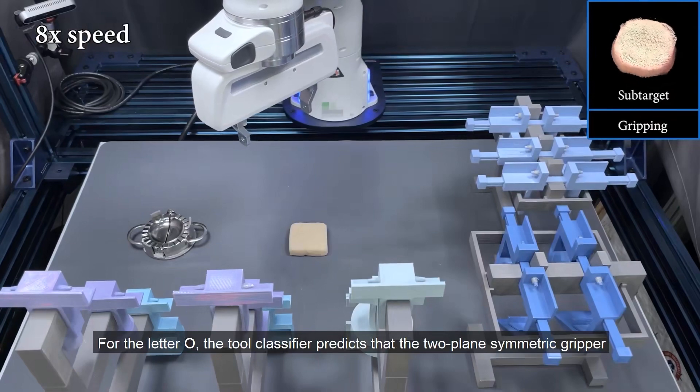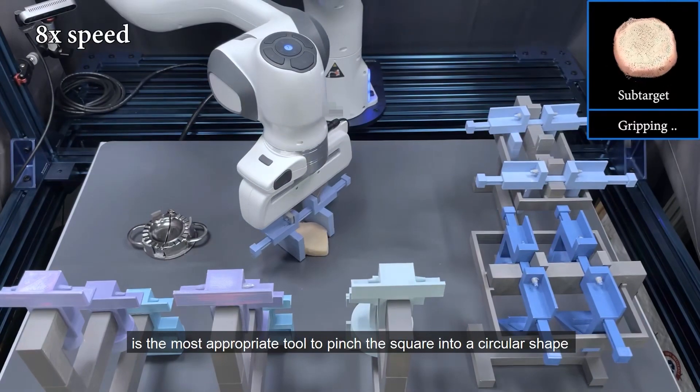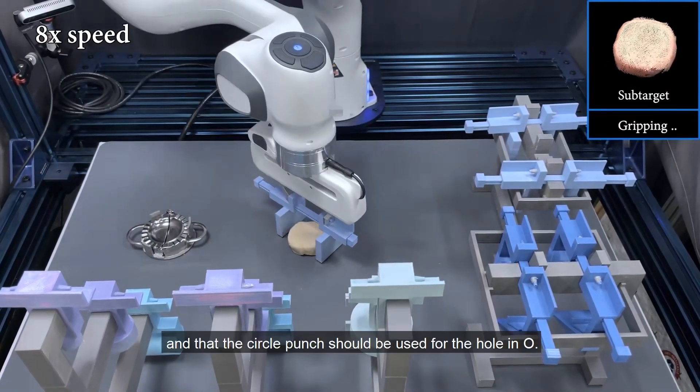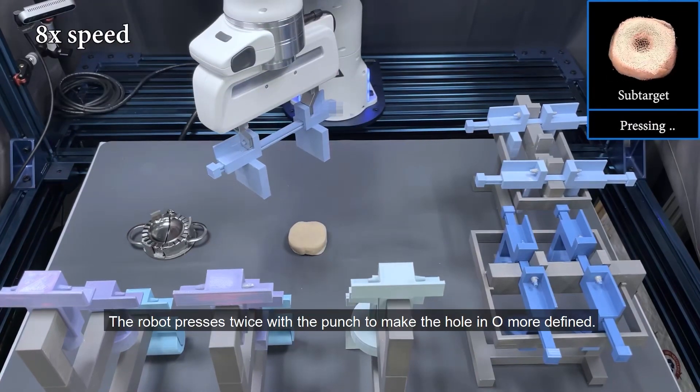For the letter O, the tool classifier predicts that the two-plane symmetric gripper is the most appropriate tool to pinch the square into a circular shape, and that the circle punch should be used for the hole in the O. The robot presses twice with the punch to make the hole in the O more defined.